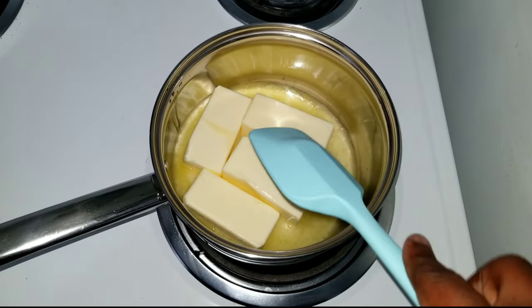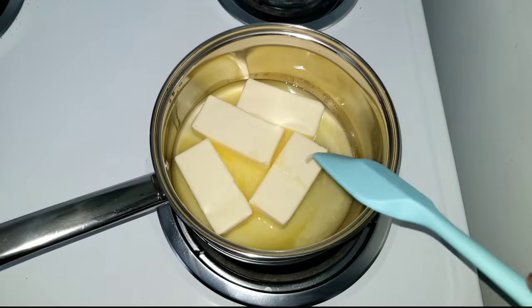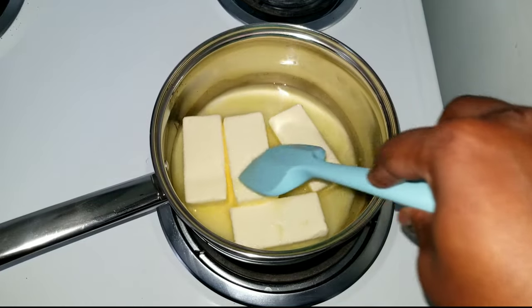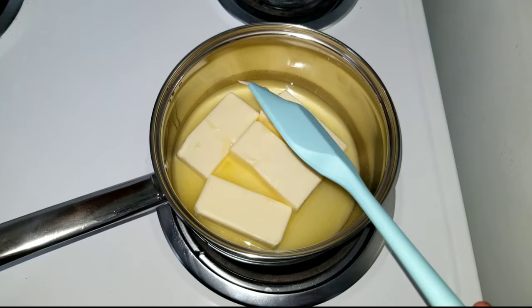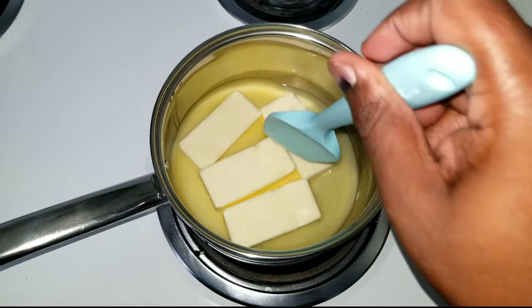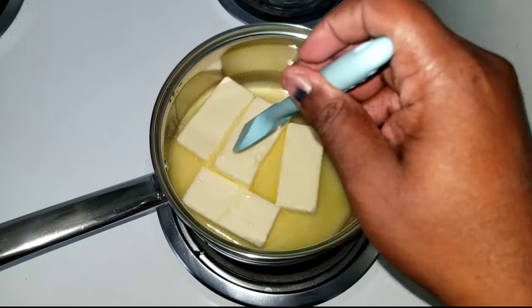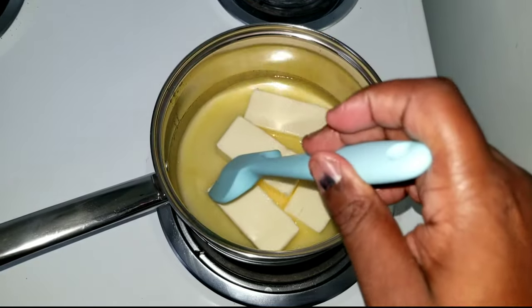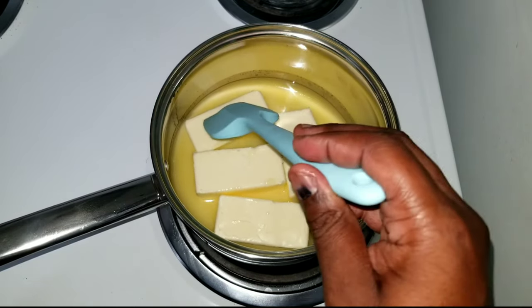We're starting with 458 grams of butter, or two cups. Place the butter in a heavy bottom pan over medium heat — if you have a one to ten dial, I have mine at four to five right now. We're going to put the butter in the pan and allow it to melt. While it's melting, let's go over what exactly clarified butter is.